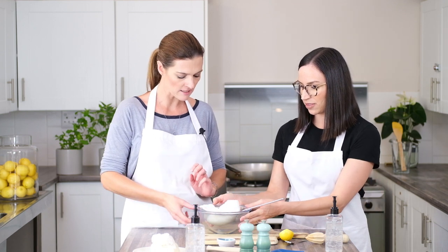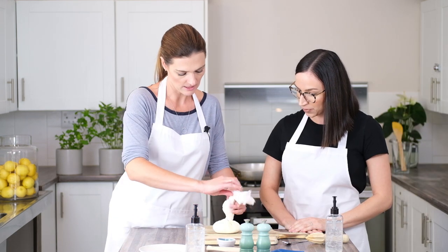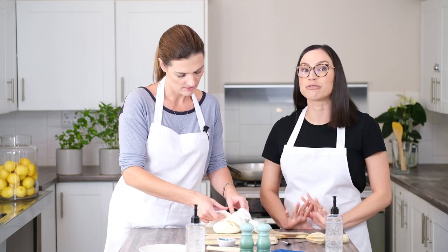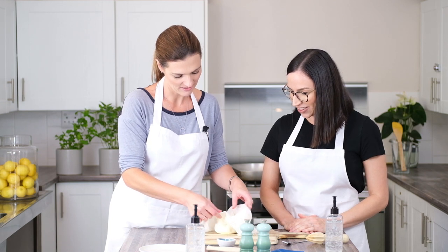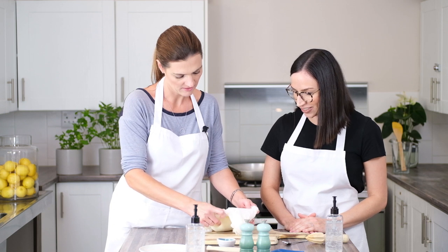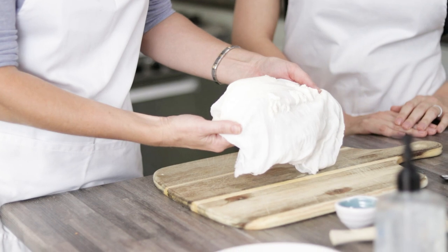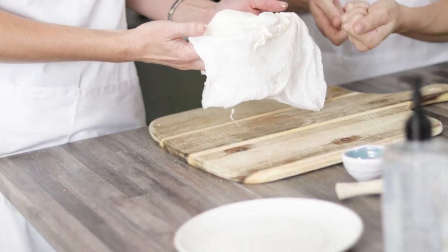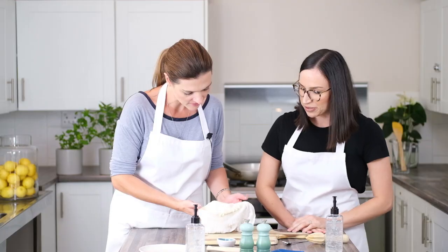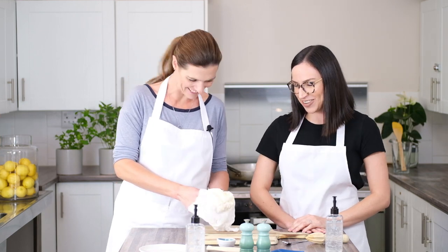We're going to place that into the refrigerator. This is the hardest part — being patient and waiting for it to do all its goodness. And here's the moment of truth. Oh wow, that looks beautiful! Our beautiful labneh cheese. You know it's ready when it comes away cleanly from the linen. There you have it — delicious labneh, so quick and easy. Thank you for joining me!